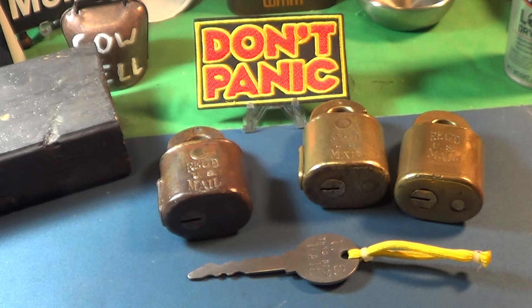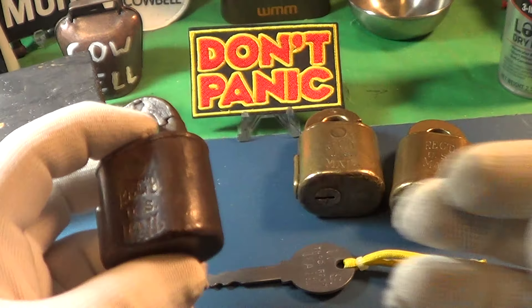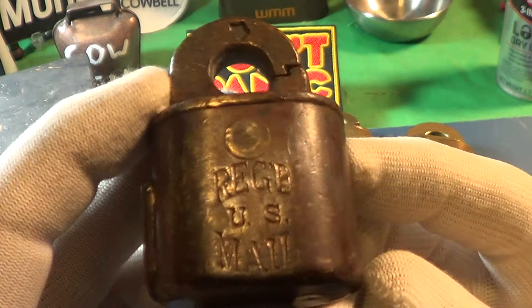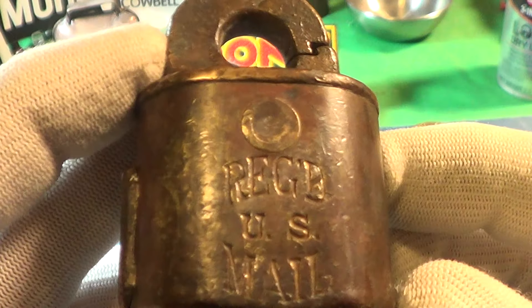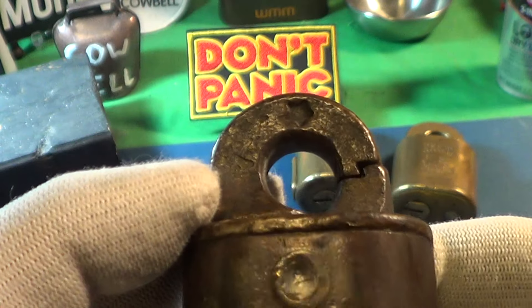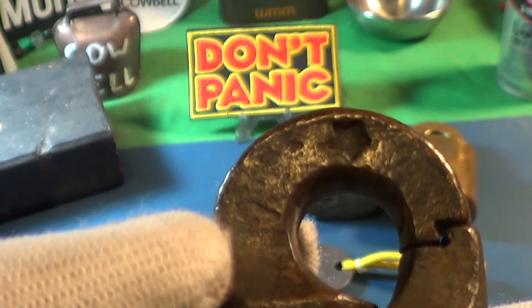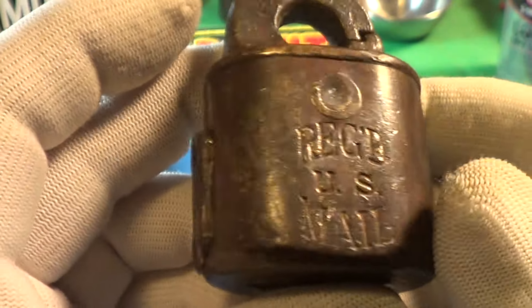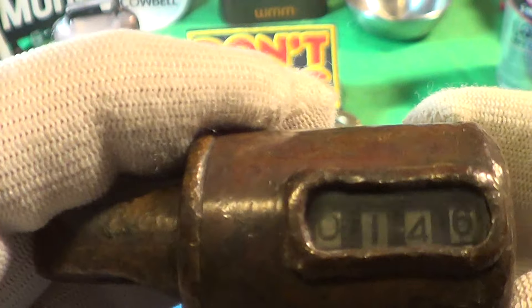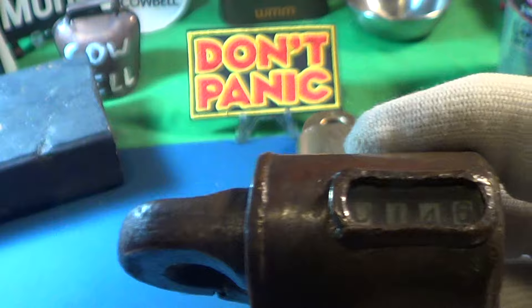Today's video is about a new postal registered lock I just got. It's in pretty bad shape — I've already done a little bit of polishing on it but it's gonna take a while. This is an older one; you can tell because it's got that star stamped on the shackle right there, and it's got the window guard around the numbers.